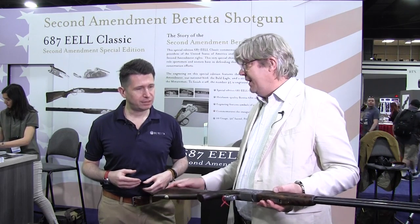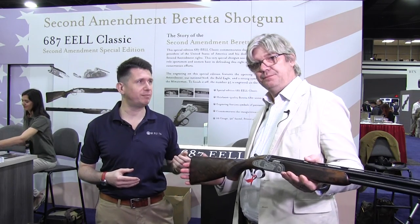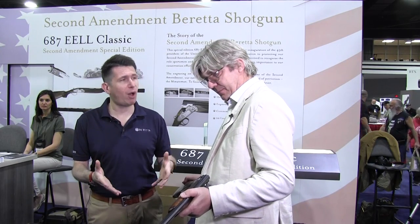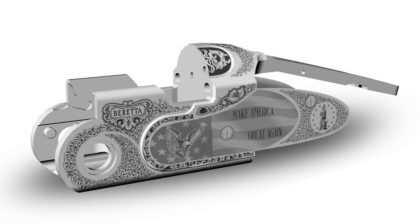These guns will be delivered in December, just in time for Christmas, and we've got a really great response to them. For those watching after the NRA convention, the guns will be available at the Beretta Galleries — in Dallas and New York City — or you can email Ian directly at iHarrison@BerettaUSA.com. We're taking orders until the end of May, May 31st. Once the order window closes, we'll build the guns and they'll be delivered in the first week of December.